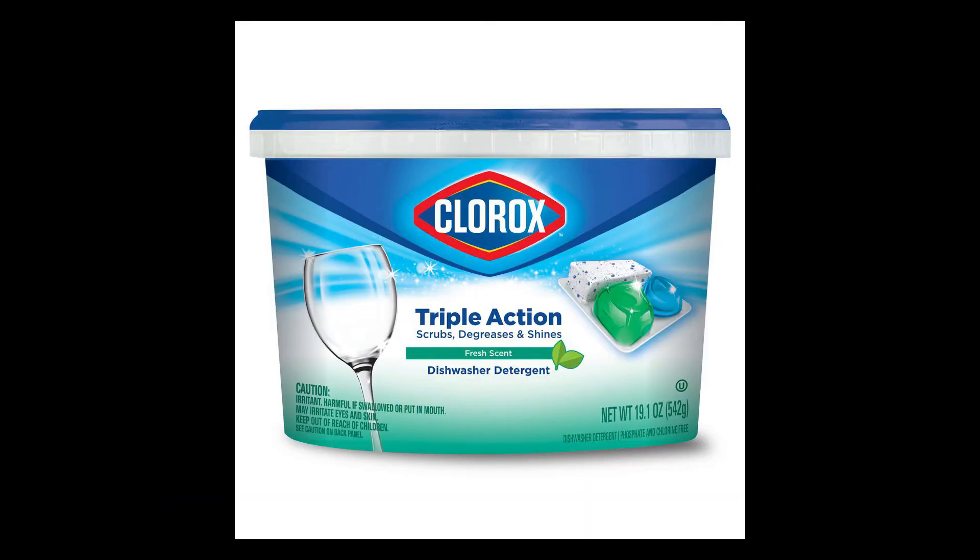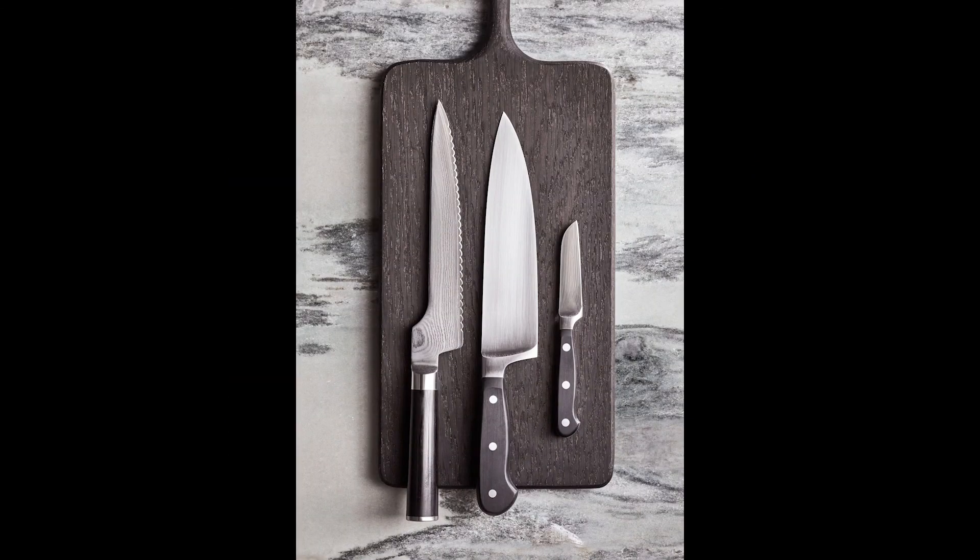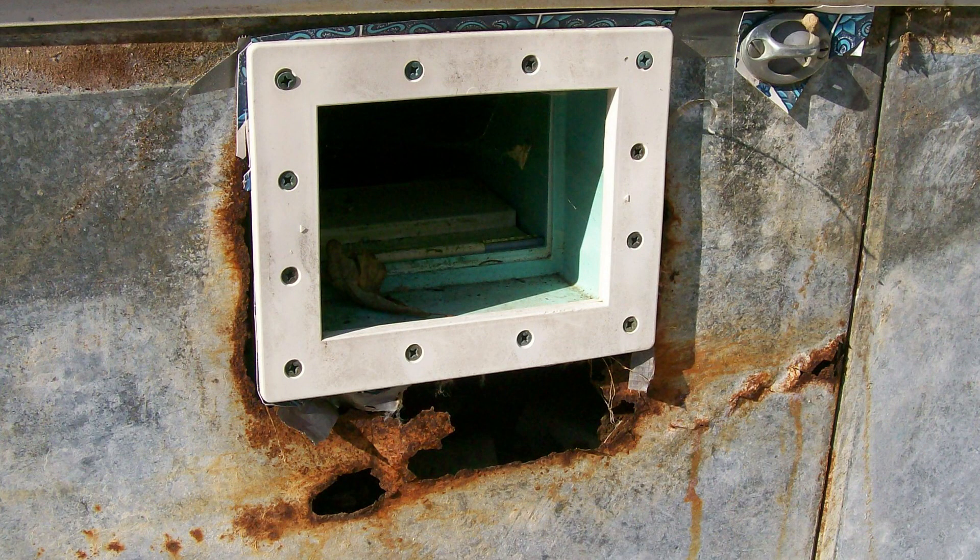This is one of the reasons it's also not recommended to wash sharp knives in a dishwasher, as the chlorine in most dishwasher detergent can cause rapid oxidation to the knife's edge and cause them to dull.